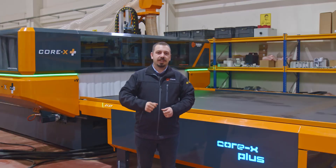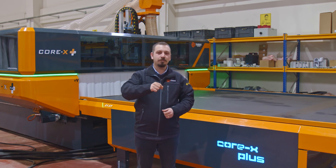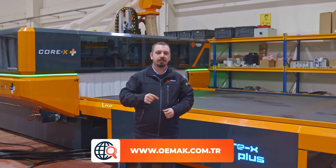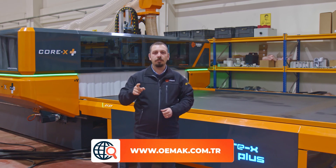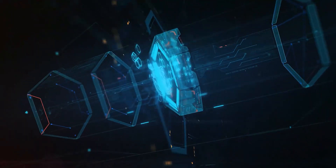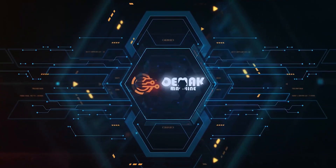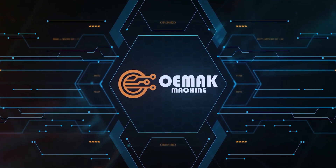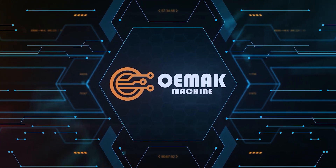Thank you for watching. You are always more than welcome to visit our factory and our showroom anytime you want. Please subscribe to our YouTube page and check out our website at www.omac.com.tr.